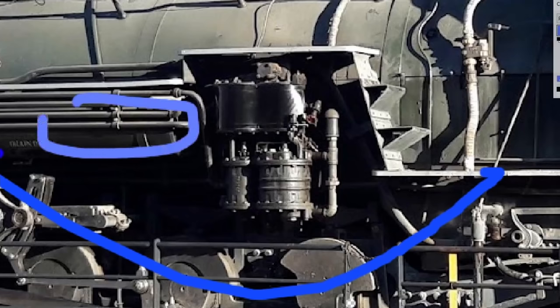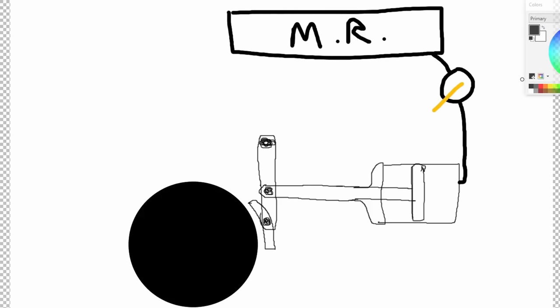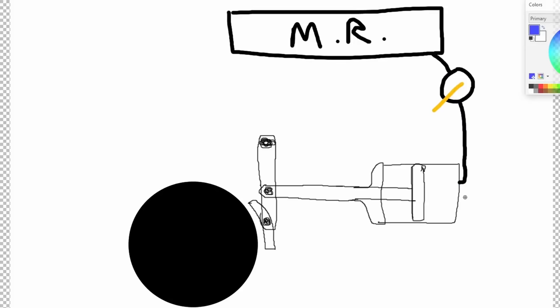So how do we get from level two — main reservoirs — to level one, where we have that piston? Enter level three: straight air. We have that main reservoir where our air is stored on the locomotive. Then we have a simple valve that allows air to flow to the piston. We turn the valve on, we get airflow, we get brake pressure on the piston — we now have brakes. This is the most simple variety, and it's basically what early train brakes were.